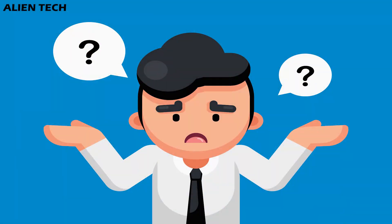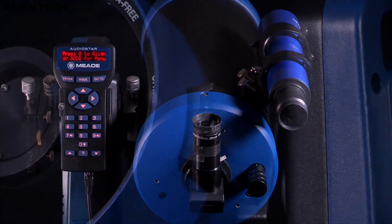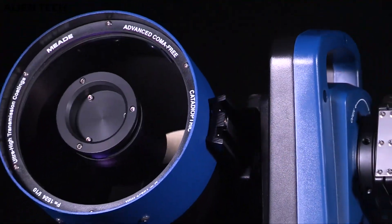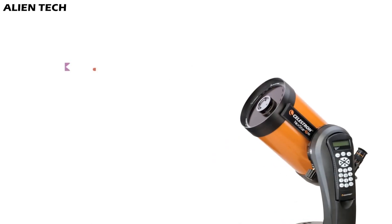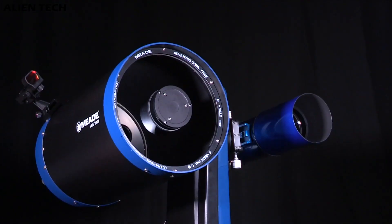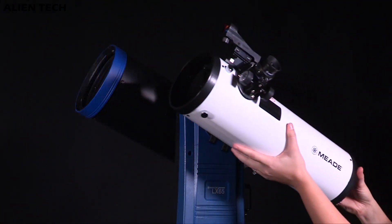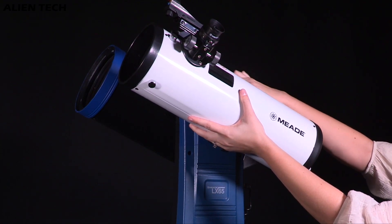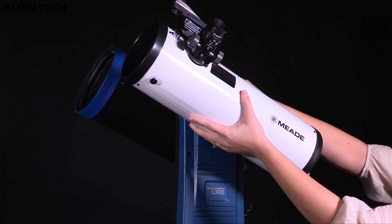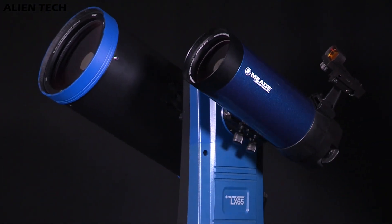Now, which one should you buy? You need to know what you want to observe. If you want to observe planets in our solar system, the LX65 will serve you better. If you want to do both — observing our solar system and deep-space objects — then go with the 6SE. Even if you go with the LX65, you can still get a wide-field view by mounting a secondary telescope. The LX65 is a plus here, as you can use two telescopes at the same time, and its greater payload capacity makes it more stable compared to the 6SE mount.